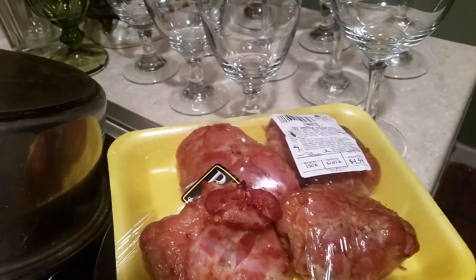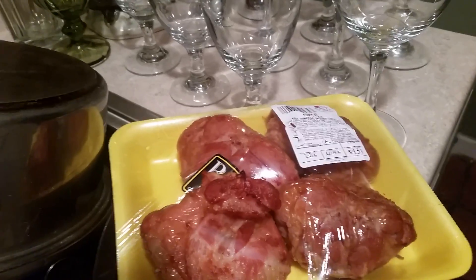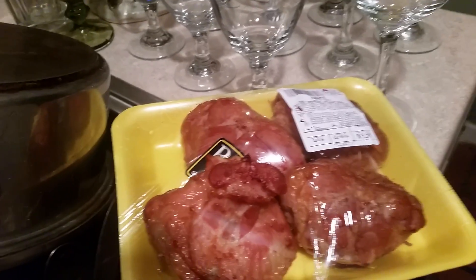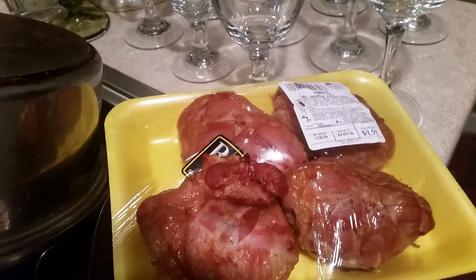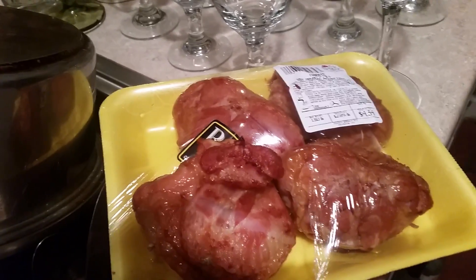Hi, this is Sandra and I want to introduce you to smoked turkey tails. A lot of you out there do not know what smoked turkey tails are or what they look like. These smoked turkey tails are a substitute for those who do not want to use smoked ham hocks.